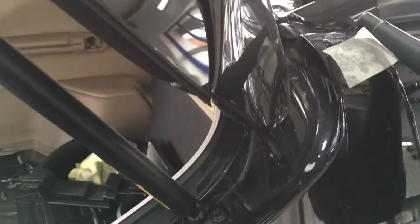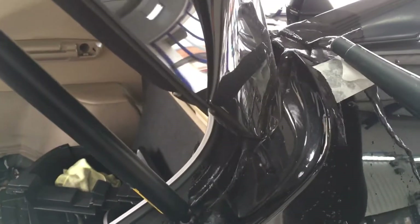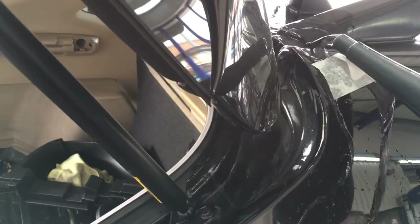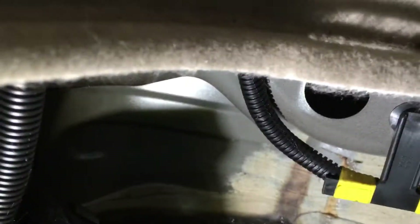If we now come over to the driver's side and simulate the same thing — let me just quickly grab my stool — we're going to simulate the same thing on this side as well.